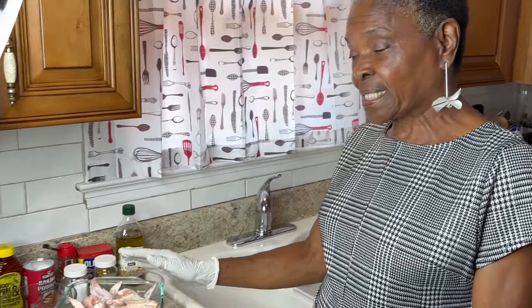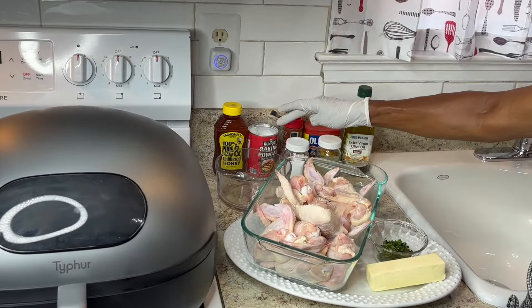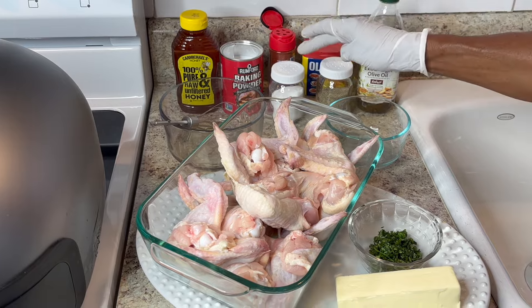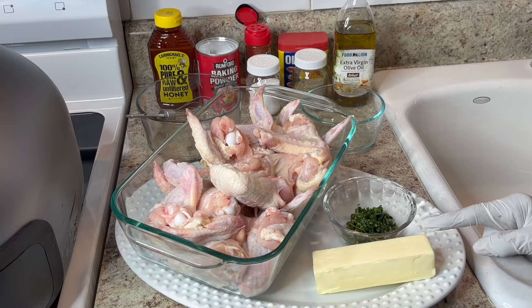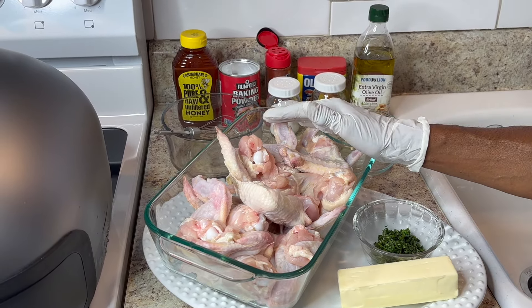Hi y'all, this is Maddie from Maddie's Kitchen and today I'll be making you all some golden wings. I'll be cooking them two different ways but seasoning them the same way, using honey, baking powder, paprika, some Old Bay, salt, pepper, and some extra virgin olive oil. I'll also be using some butter and some parsley.